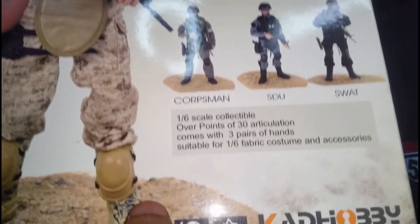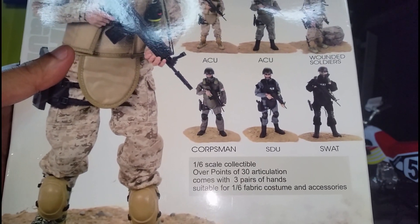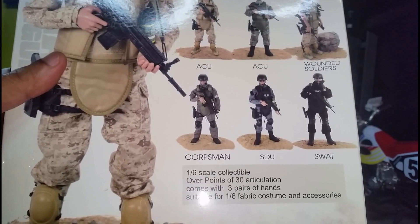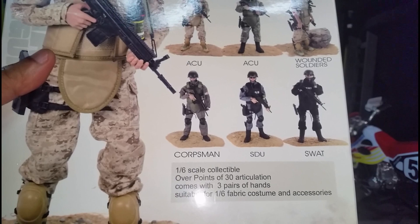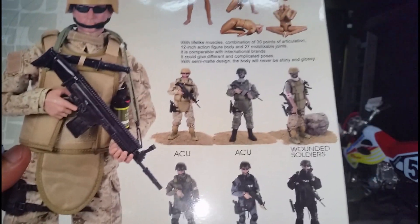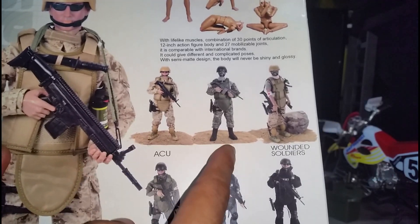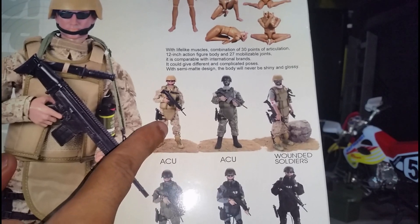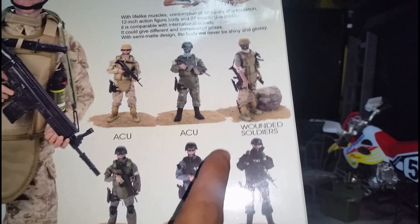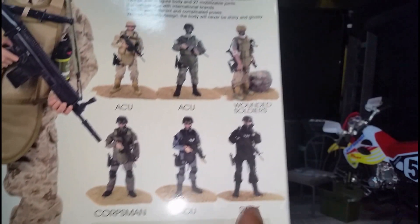It says 1/6 scale collectible, over 30 points of articulation, comes with 3 pairs of hands, suitable for 1/6 scale costume and accessories. We can see the other figures: the ACU, this is the desert variant, and the jungle camouflage. We can see the wounded soldier, the corpsman, the SDU, and the SWAT.